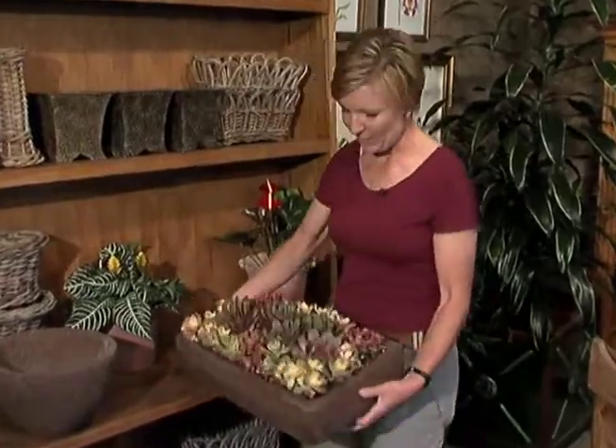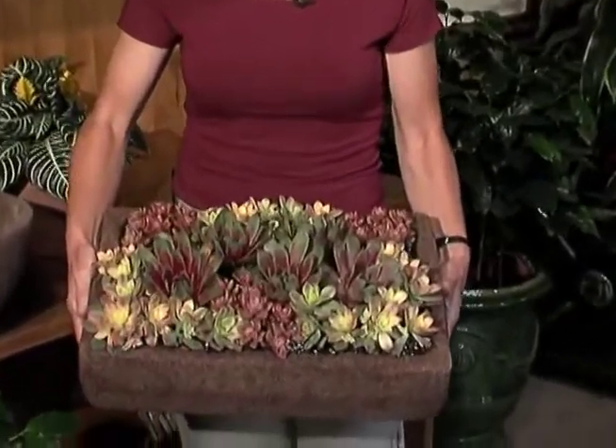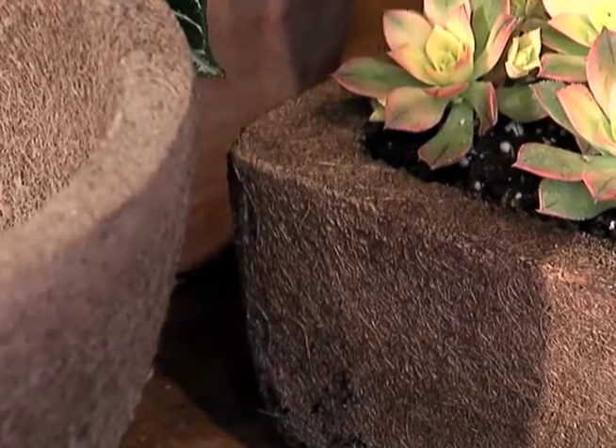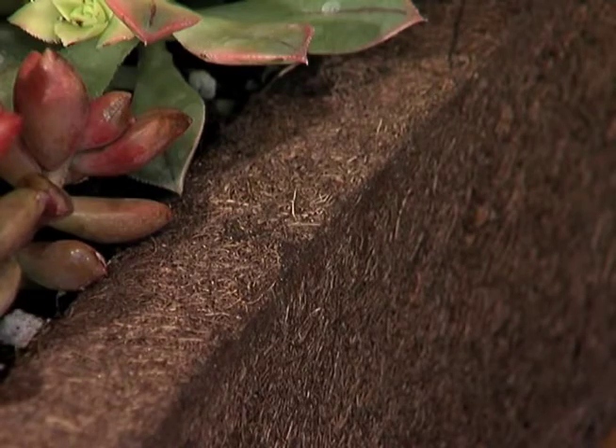We have this beautiful rectangular planter with all these fabulous-looking succulents. There's not a flower in here — it's just all wonderful textures and foliages. They will biodegrade in about three to five years, so they do have a limited lifespan, but by then you'll be ready to change out your container and do something different.